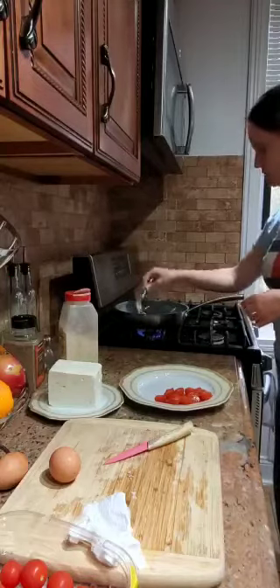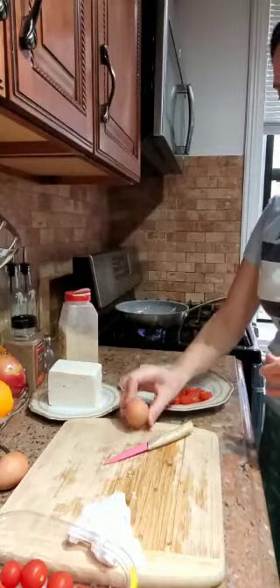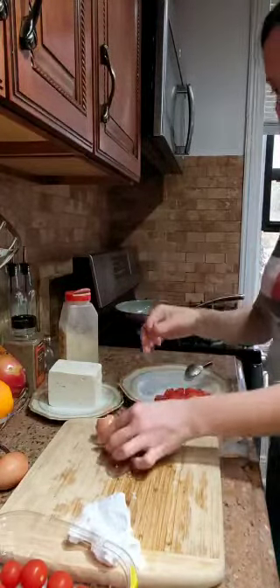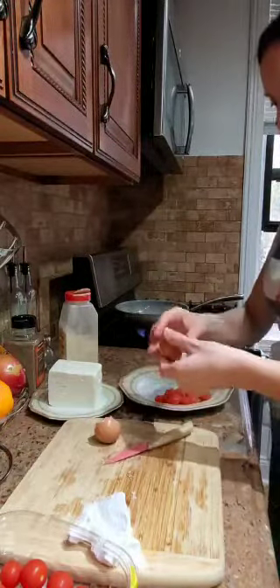Now we are going to put the garlic to one side and crack the eggs into the other part of the pan — one egg, two eggs.